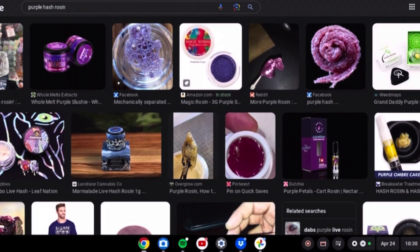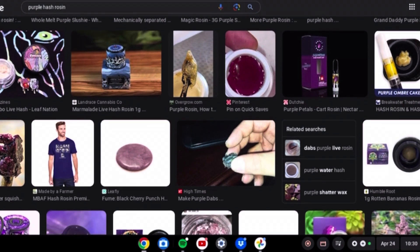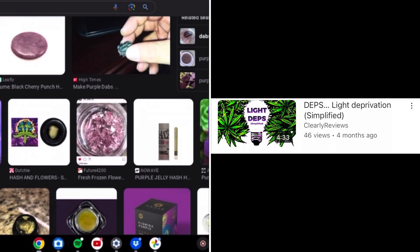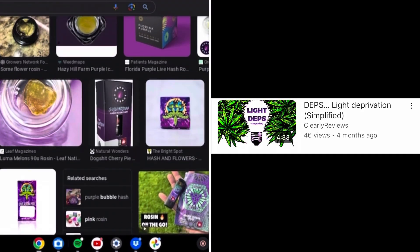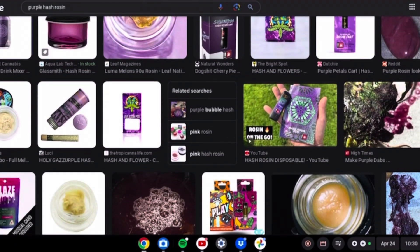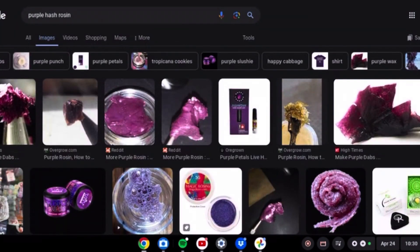Regardless, if the plant was purple in the first place — I know that sometimes there are different reasons why some strains look purple, and usually that is the case with light deprivation. I've done a video explaining what light deprivation is, so if you're interested, go check out my page to see that one as well.